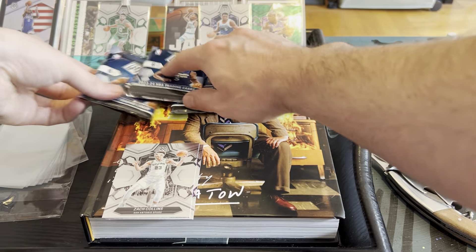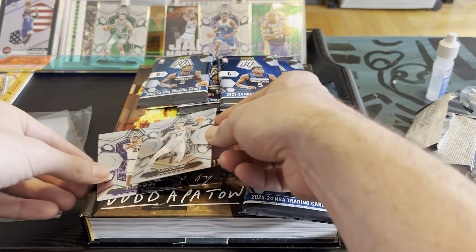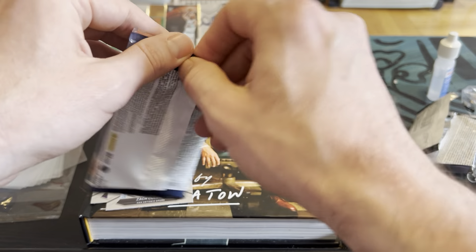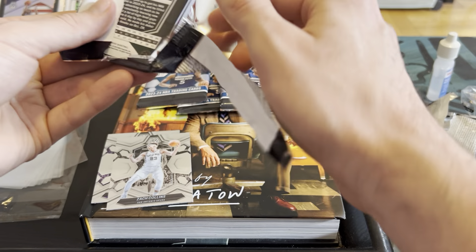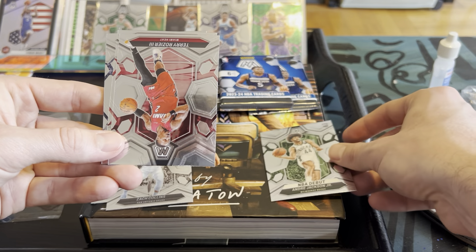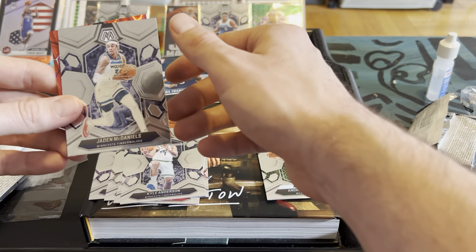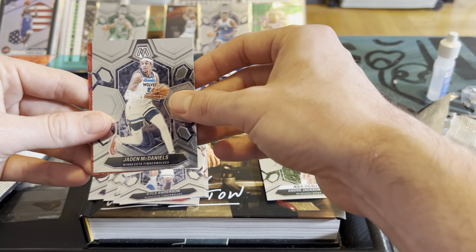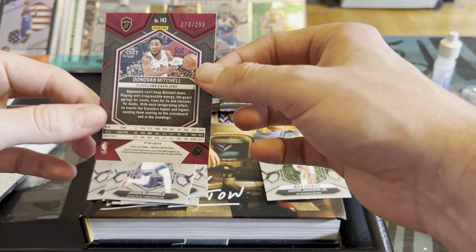Pack number two. We got an NBA debut rookie card — Andre Jackson Jr. Keep the rookie. Scary Terry, Norman Powell, Kyle Anderson, Jayden McDaniels... this whole box is just role players, eighth men off the bench. But then — a handsome Donovan Mitchell numbered to 299, hell yeah!